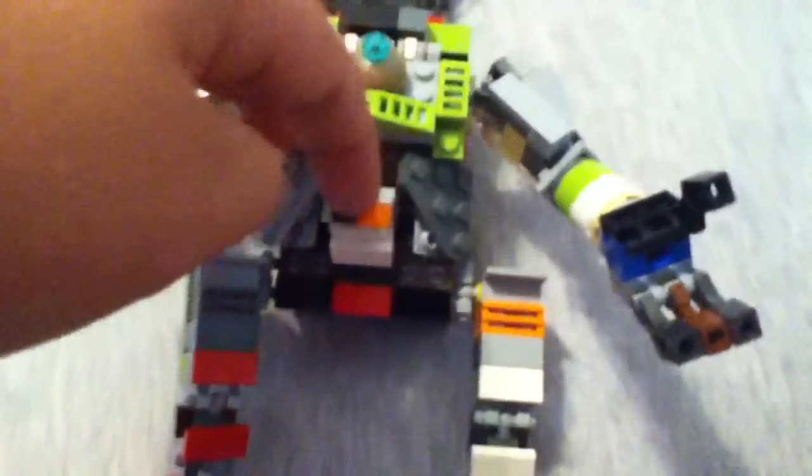If you haven't watched my Atlas Titan before, I'll show you the body like this. And the Titan can actually hold the tube.